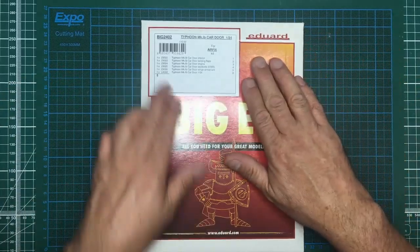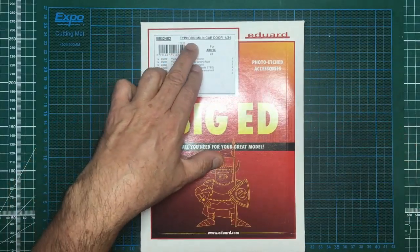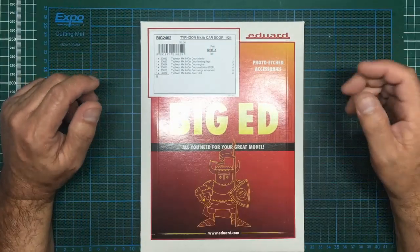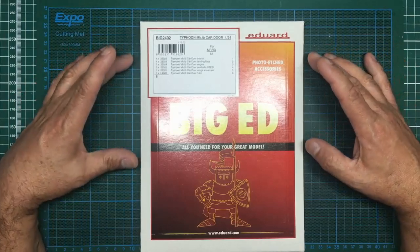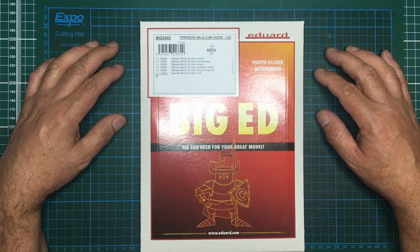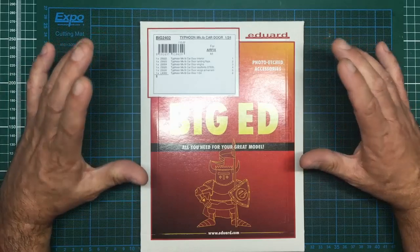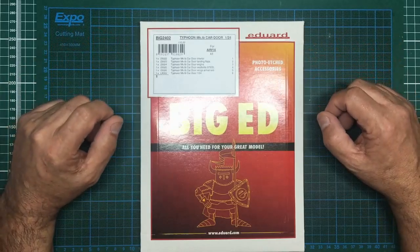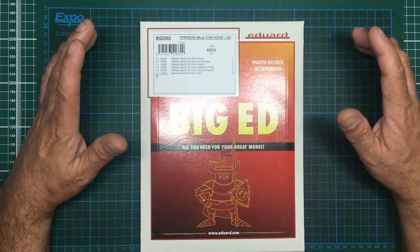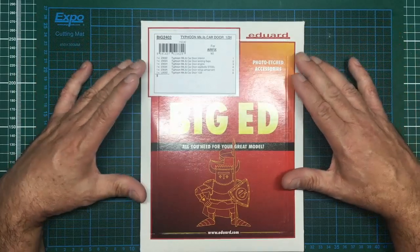So what have I got for you today? This is the Eduard Big 2402 - it's the big headset for the Airfix 1/24 scale Typhoon car door. If you're regular to my channel you'll know that we do things called build-alongs. At the moment we're doing a 1/48 scale Typhoon from Eduard, a 1/48 scale Junkers 88 from Revell which is actually made by ICM - that one's having a few fit issues but it's a lovely kit with beautiful moulding.